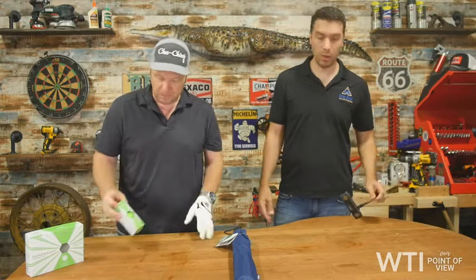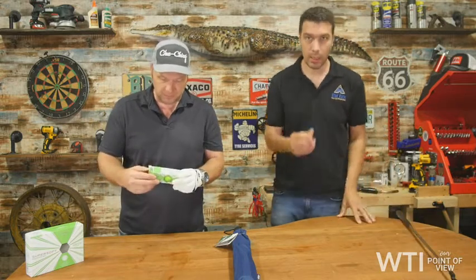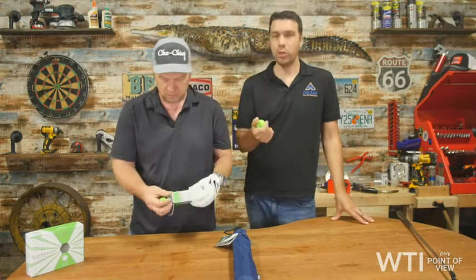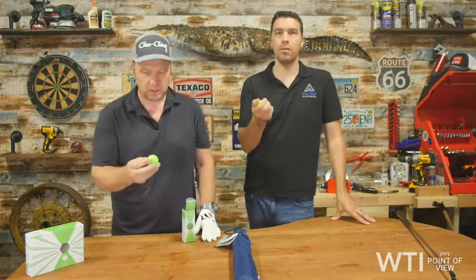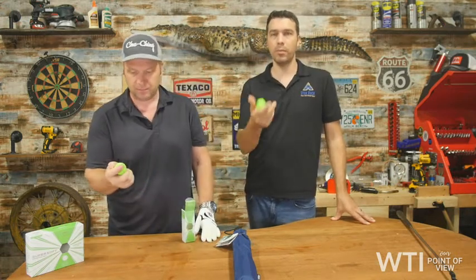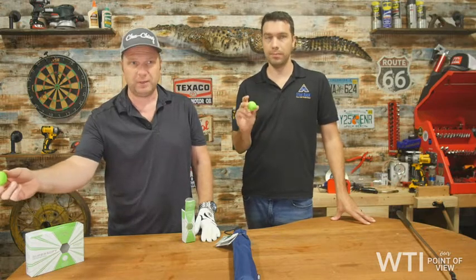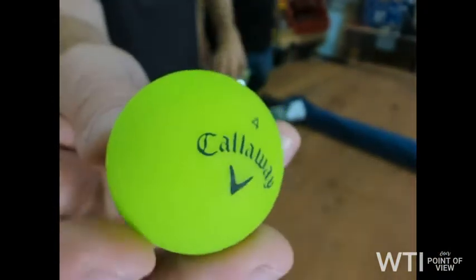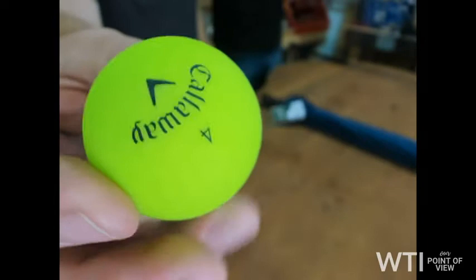To start us off, let's talk about the Callaway golf ball. This is the Callaway softest golf ball. When you put it in your hand you feel the softness of it. This is great for approach shots, for all sorts of stuff — really controlling the ball. It's a lot more forgiving. There's less spin on the ball when you use it, giving you more accurate shots.